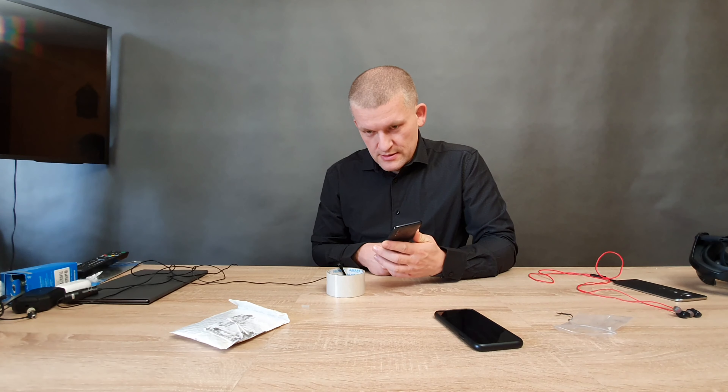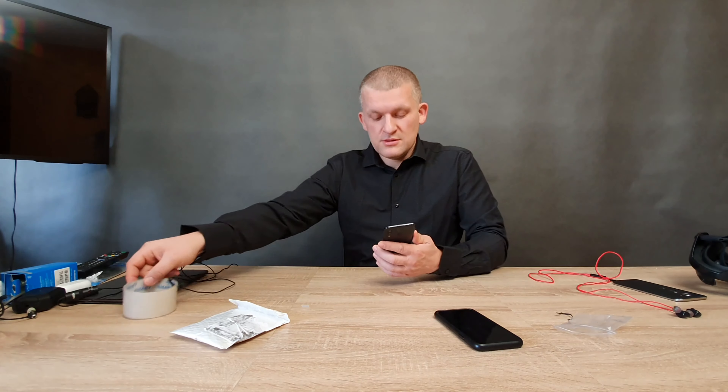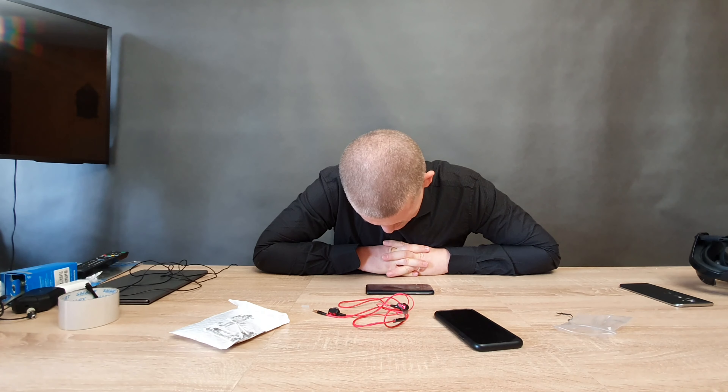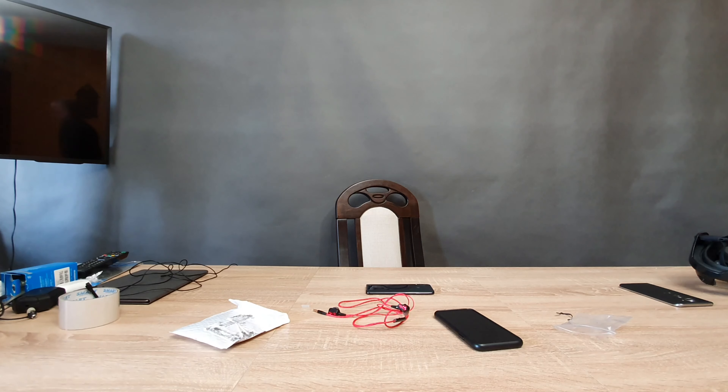Now let's hear the recording — I have the microphone right here. It is horrible, it's not readable at all. Sorry. This pair of earbuds are completely useless. Almost 43,000 people bought this crap — holy shit. Thanks for watching and goodbye.